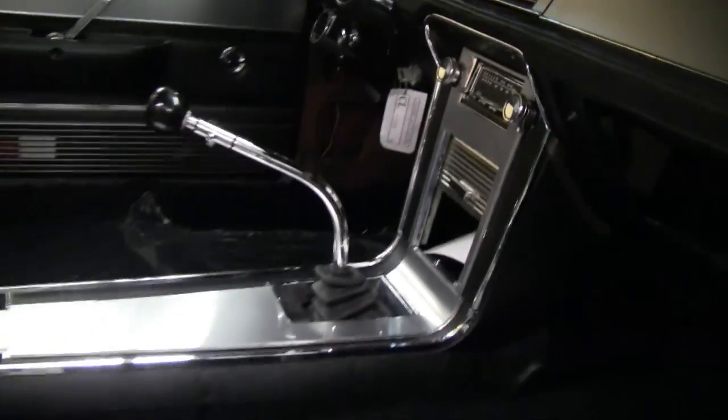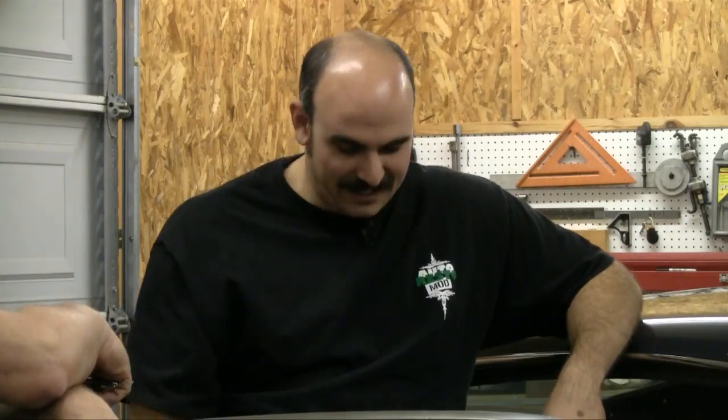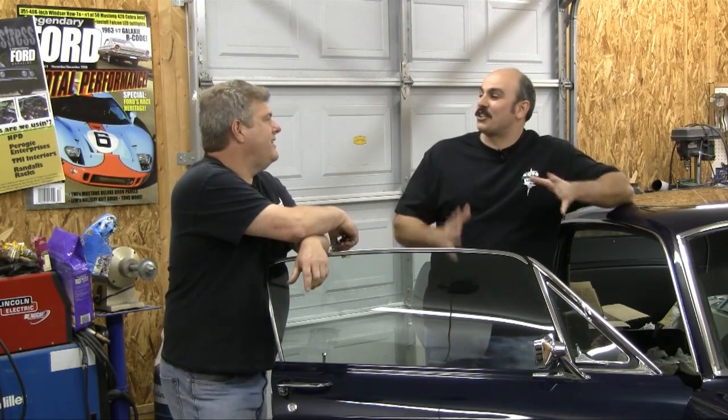That five-speed shifter was a real pain — it was difficult with the five-speed shifter in there to get the console piece in, because you have to have the shifter already there and the console's this big long piece, and you've got to kind of put it on there and twist it. The 50th Anniversary Mustang Show is coming up, not the Falcon Show.